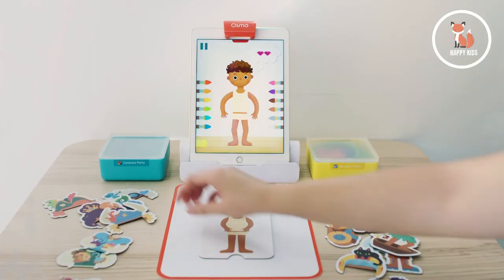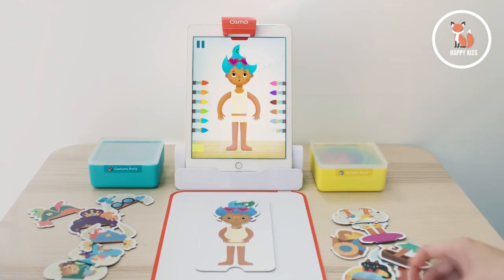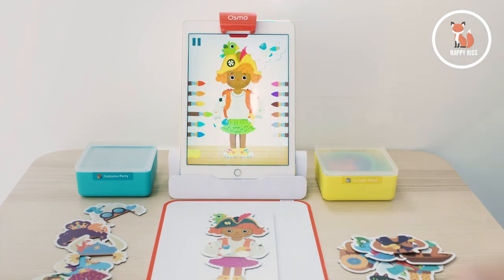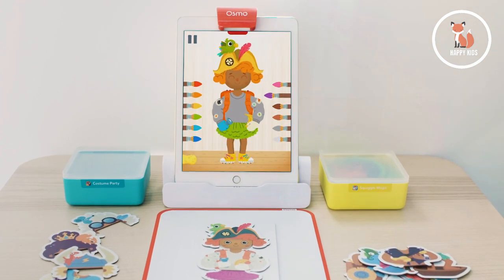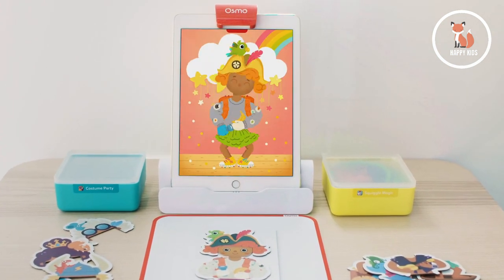In Costume Party, characters appear with dreams about what they want to look like for a party. Kids need to dress them based on those dreams to make them happy. When costume pieces are put on the character board, the characters will react based on what they're wearing. At first look, this game is about pattern matching, color identification, and fine motor skills — but it's so much more than that. It's about honing social emotional skills.